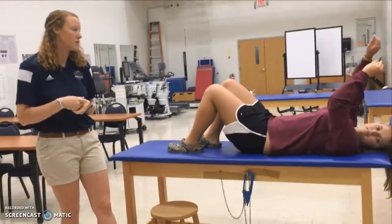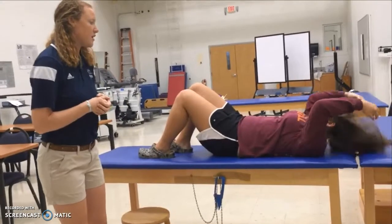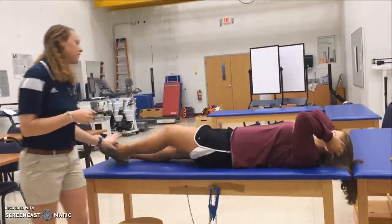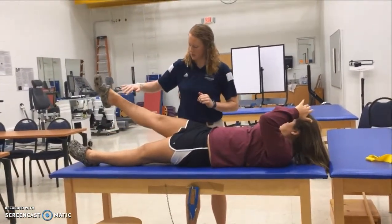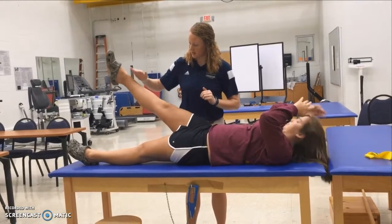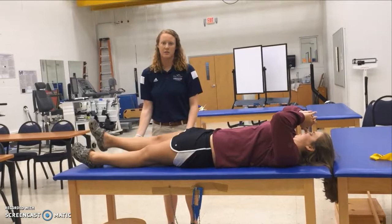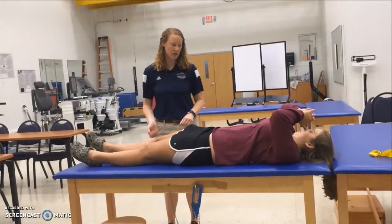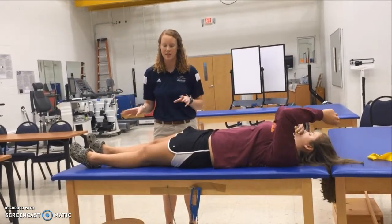We're also going to do a supine hip flexion exercise. She'll bring her leg up and then slowly lower it back down, making sure she controls the descent and doesn't let it drop. She'll do three sets of ten repetitions on each leg.